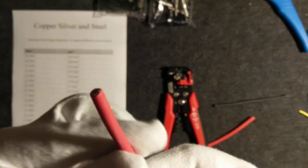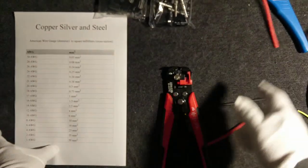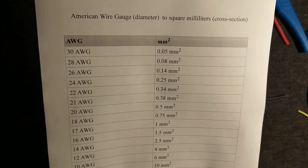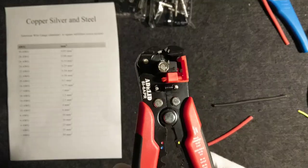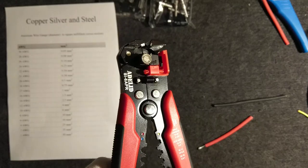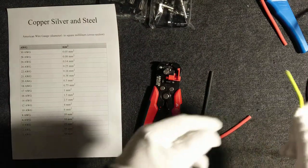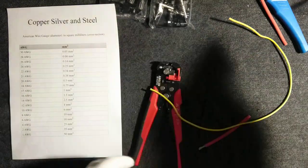This is copper wire, very widely used in solar systems. The diameter is six millimeters — in American Wire Gauge, six millimeters corresponds to 10 AWG. This kind of tool can handle a lot of different diameters and gauges. We will be using six millimeters, but I also have 2.5 millimeters and four millimeters here.